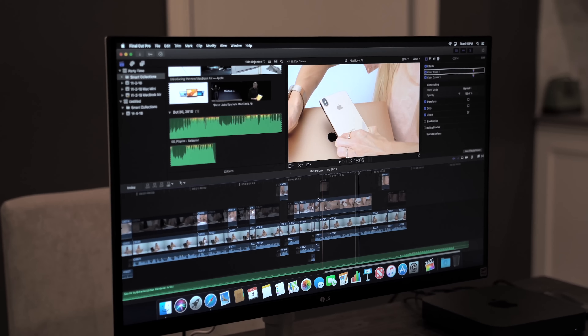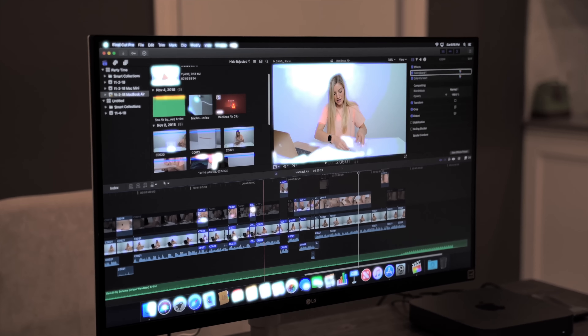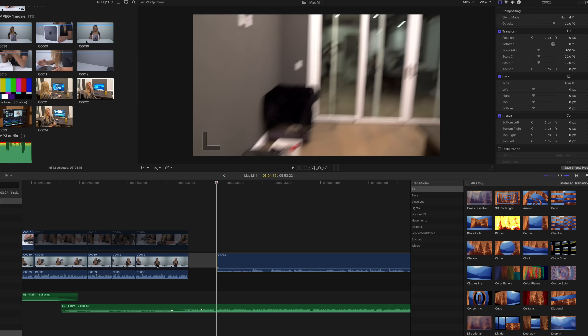Now that everything is all set up, I have Final Cut installed. What I'm going to do now is start editing this video that you guys are watching right now. I know I'm always fascinated by looking at people's Final Cut timelines, so as I'm editing I will also show you my Final Cut timeline of the finished piece so you guys can check it out. I'm also curious — do any of you guys edit in Final Cut? What do you edit on? I would love to know. Leave them in the comments below.